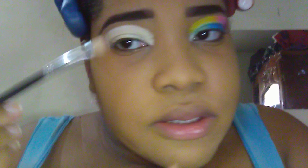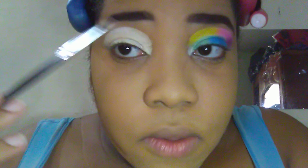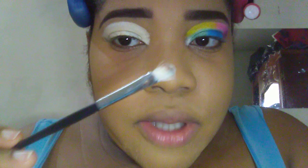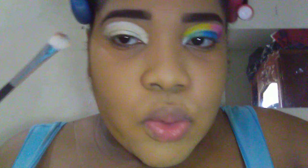After putting your L.A. Girl eyeshadow primer in white all over the eyes, you're gonna take a flat brush and blend it out.